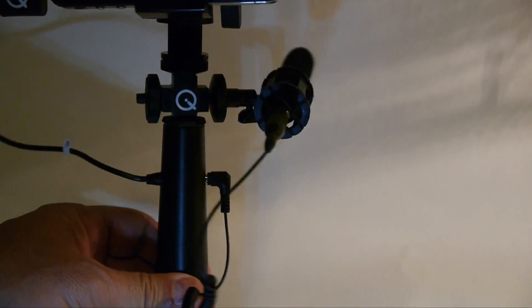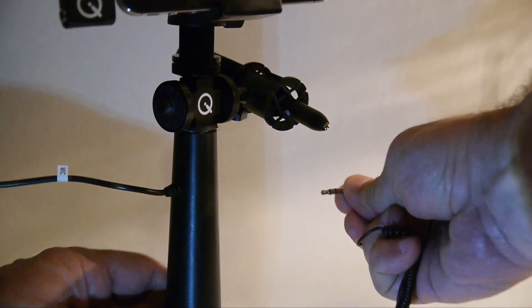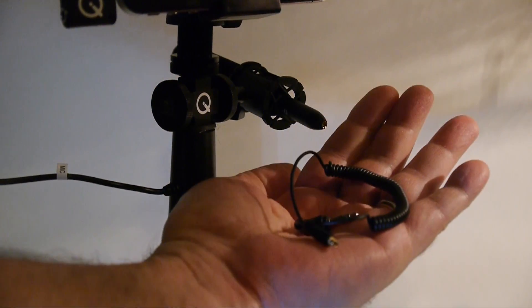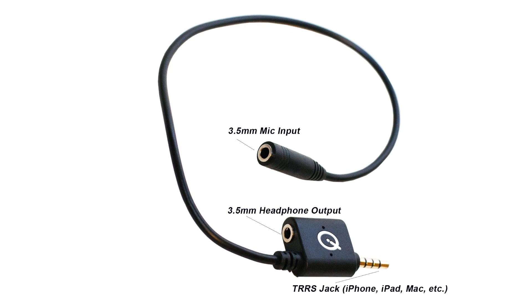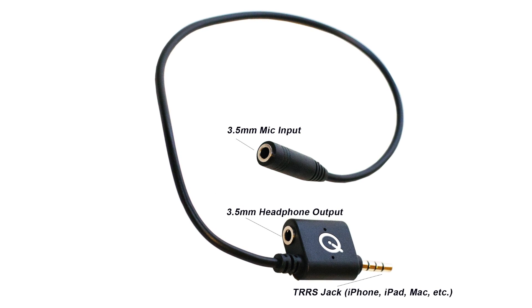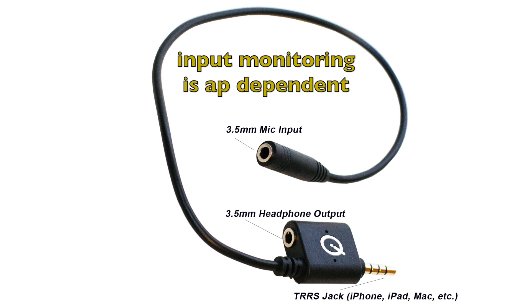The included QCBL6S compact to 3.5 millimeter cable detaches from the mini shotgun mic for easy storage and replacement. The QCBL7 iPhone adapter cable accepts most any 3.5 millimeter mic plug and is also equipped with a headphone jack for monitoring playback. Note that any input monitoring is also app dependent.